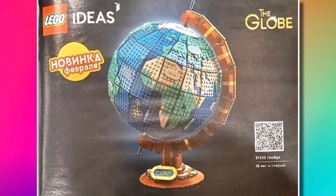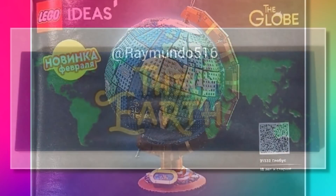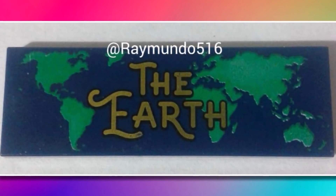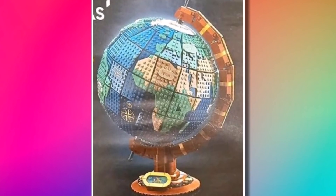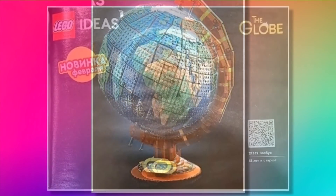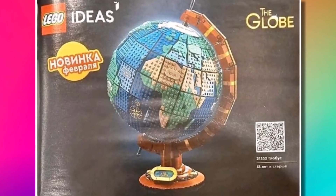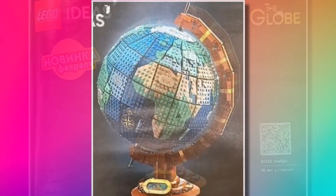I think LEGO have done a pretty good job of it. A few weeks ago we saw a leaked image of the little plaque of the earth — you can see it fits greatly into the stand at the bottom, so that's a nice feature from the original design. There's also a compass built into the globe as well. Hopefully you can spin it too, which will make it a great display model with a little bit of function involved.